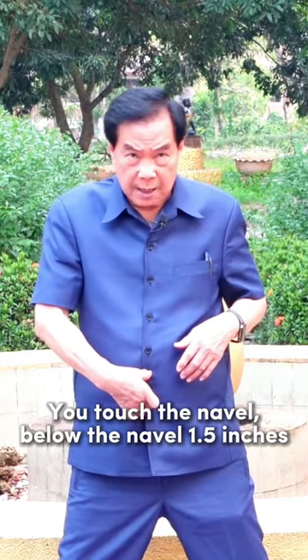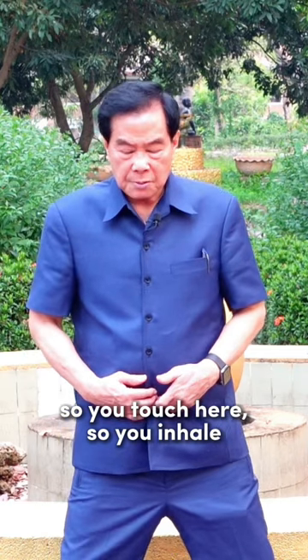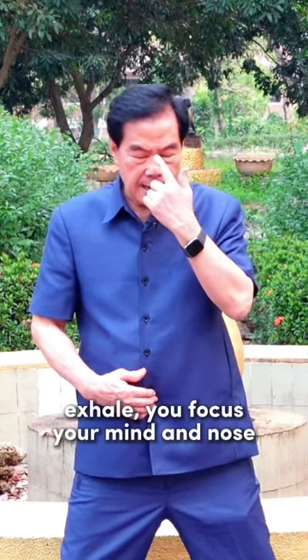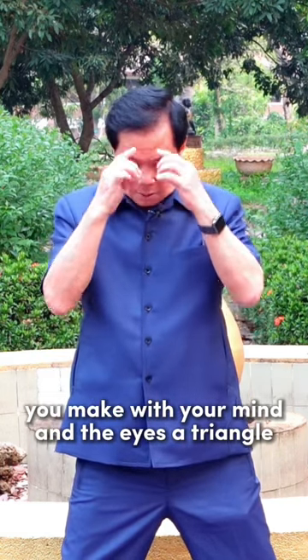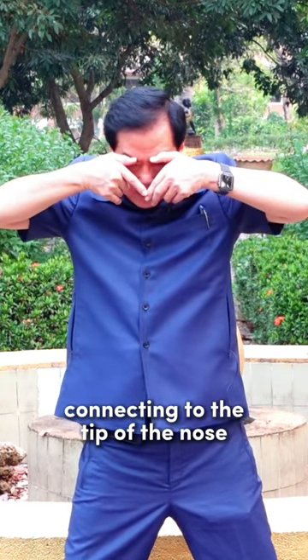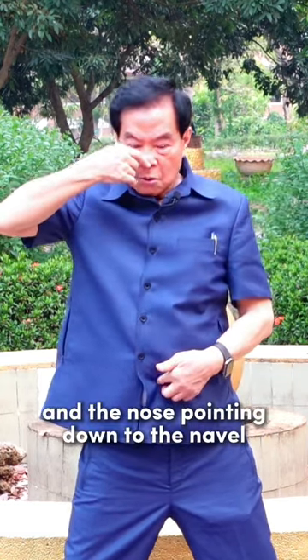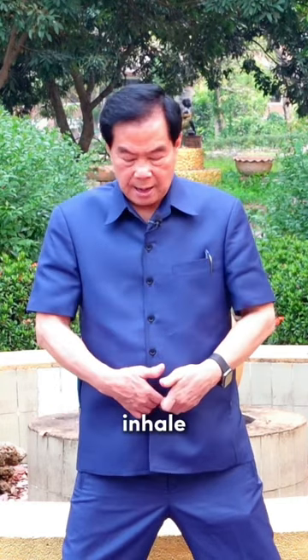Touch below the navel, one and a half inches. Inhale, exhale. Focus your mind and your eye on the nose — make a triangle connecting the tip of the nose, pointing down toward the navel. Go down a little bit, inhale, exhale.